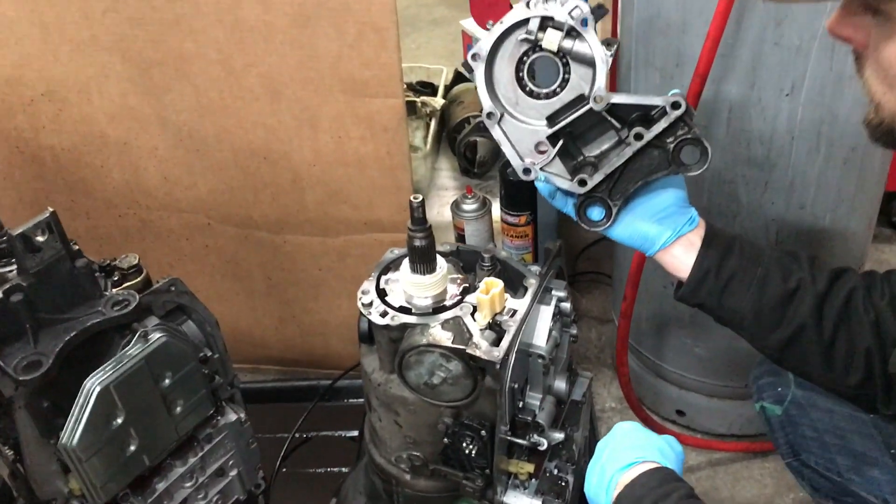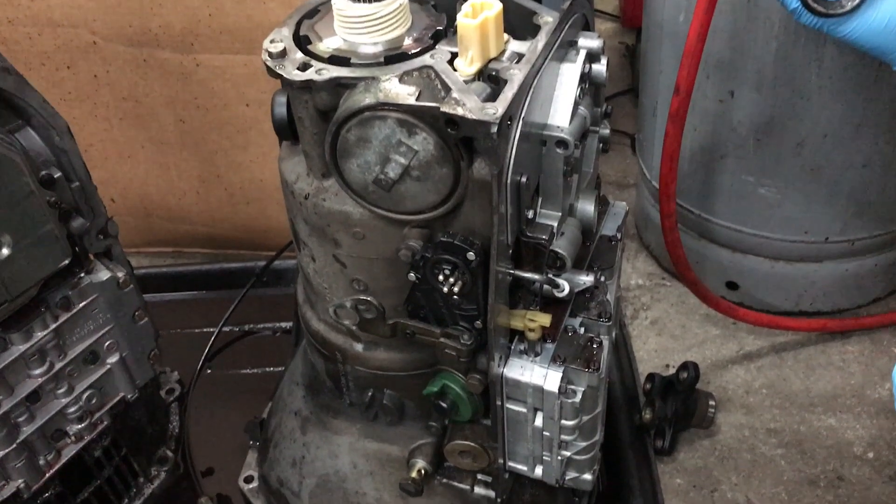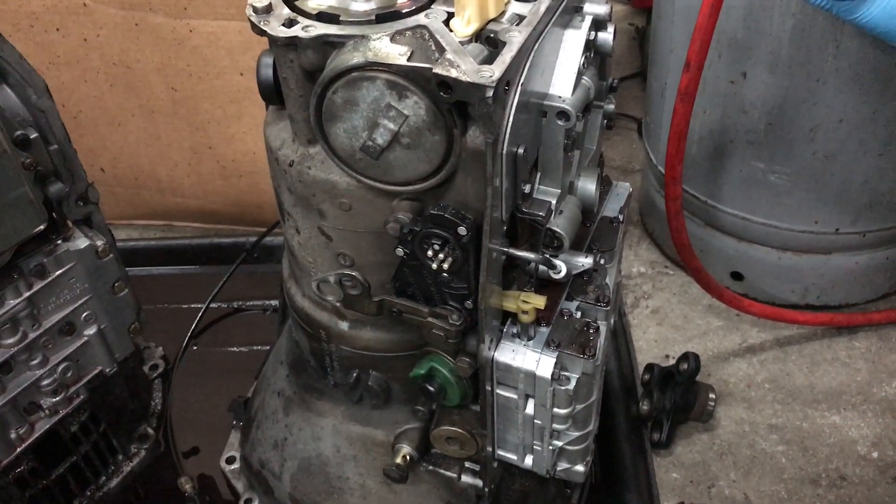When we pulled Digby's pan, I found some metal particles inside and I was not happy with that. I'm not happy to use this transmission.